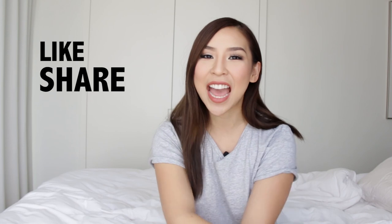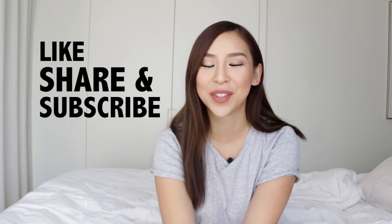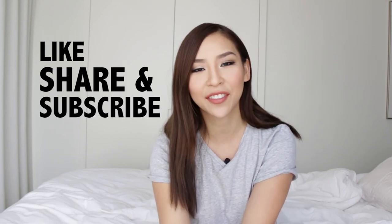I hope you guys enjoyed watching this video. Please leave any comments or suggestions for future videos below. Also remember to like, share, and subscribe to see my future videos — I almost forgot that line! Anyway, I'm going to go eat now because it's lunchtime and I'm quite hungry. I'll speak to you guys next time. Bye!